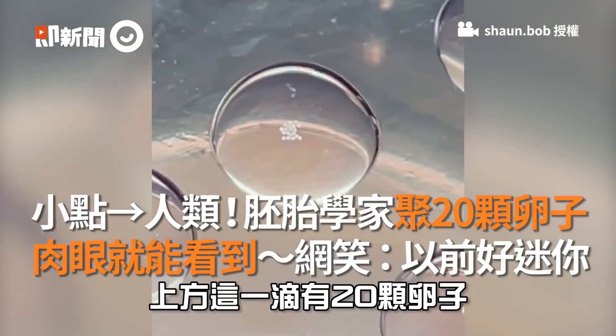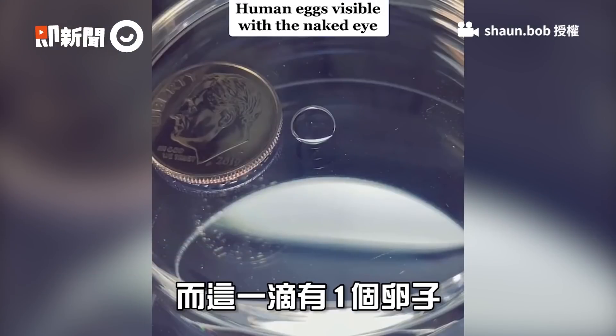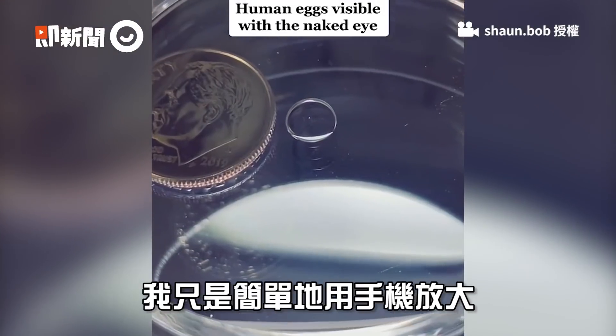That drop right there has 20 eggs in it. This first drop has 10 eggs in it. And this one has one. That's just my phone being held close to the dish before using it.